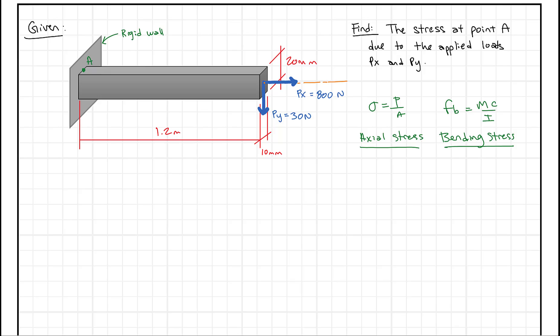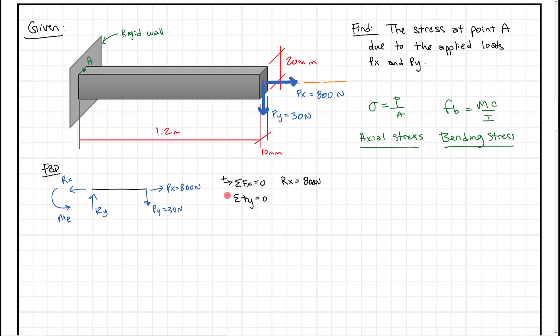To start this problem, we're going to begin with a simple free body diagram and solve for our reactions. I'm going to draw a beam with a couple loads on it. We have Py of 30 Newtons and Px of 800 Newtons. We're going to have some reaction Ry in the Y direction, a reaction in the X direction, and a moment at this point. Summing forces in the X direction, Rx equals 800 Newtons. Summing forces in the Y direction, Ry equals 30 Newtons.